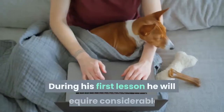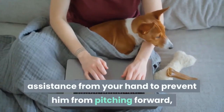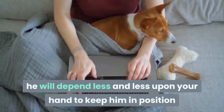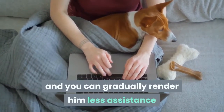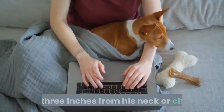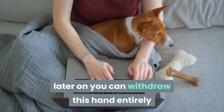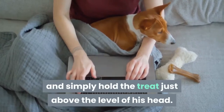During his first lesson he will require considerable assistance from your hand to prevent him from pitching forward, but as he gets control of the balancing muscles and understands what you want, he will depend less and less upon your hand. You can gradually render him less assistance until you only have to keep one hand two or three inches from his neck or chin, so as to be ready to prevent him pitching forward.